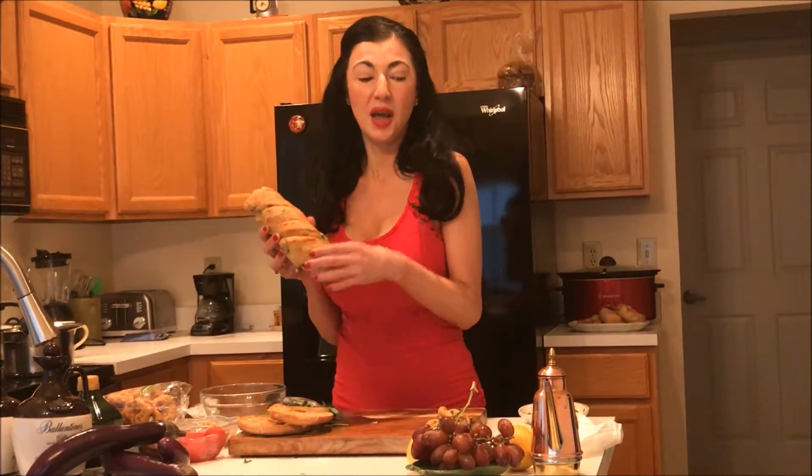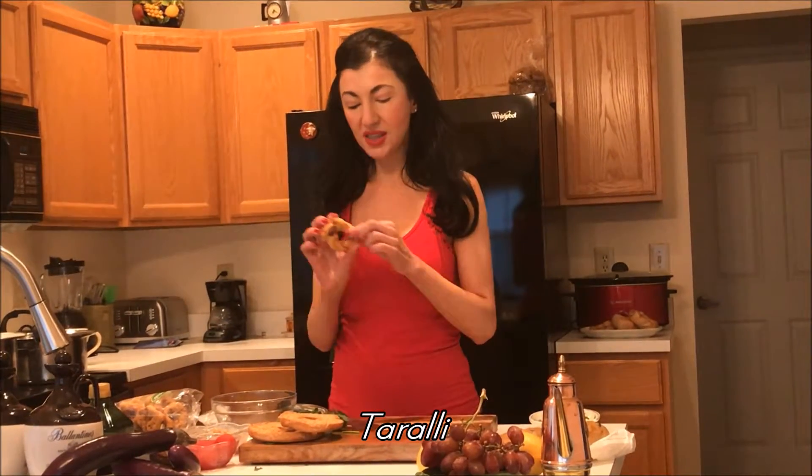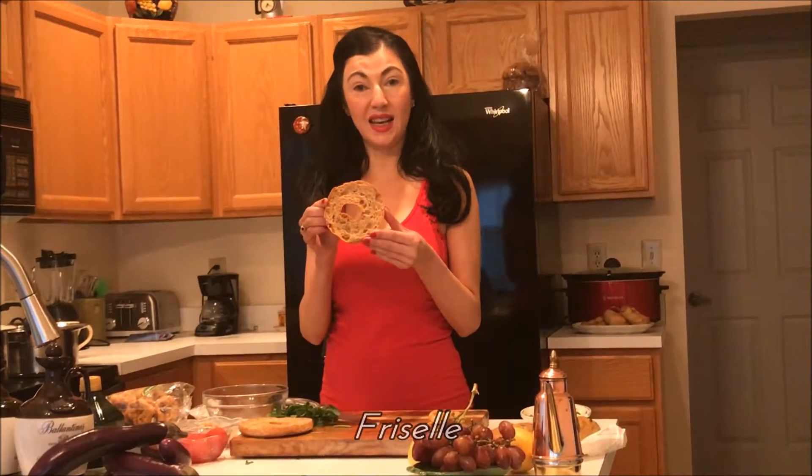I bet everyone is really familiar with the delicious breads of Southern Italy — very, very crusty peasant breads filled with olives and just absolutely delicious. But Italy also has a number of other different types of breads, one being a taralli, which is famous in Naples, and also what we're going to be working with today, called frisele.